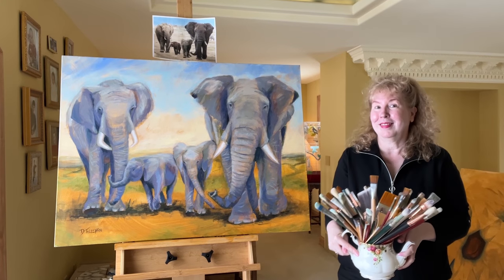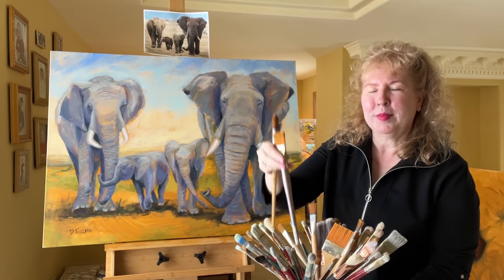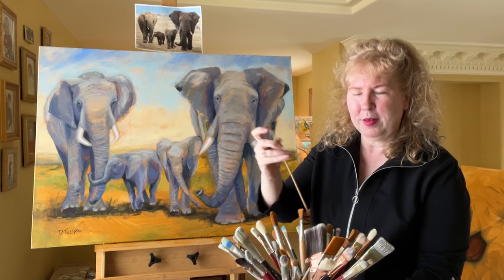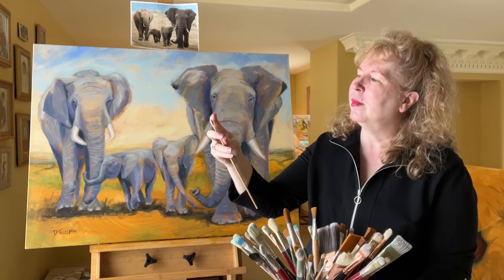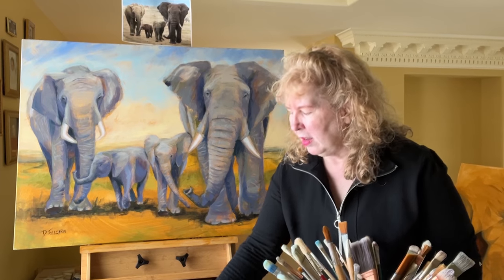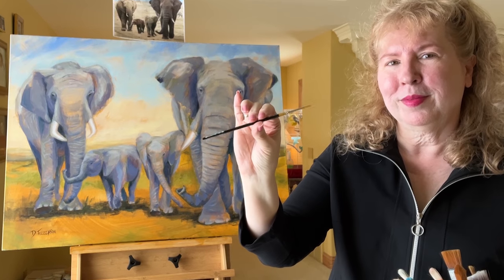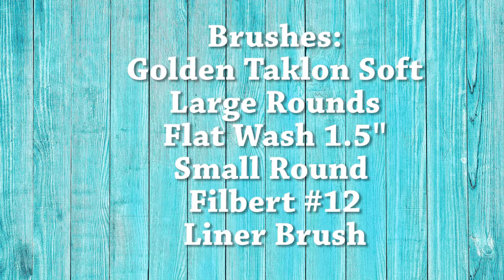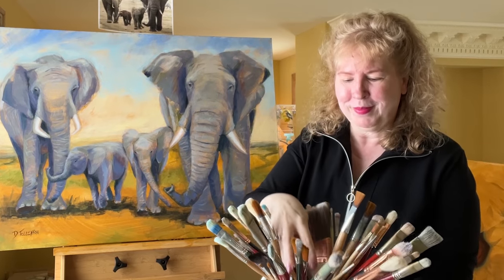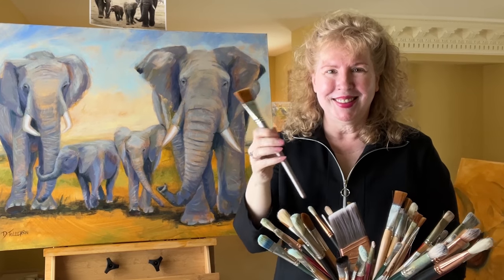The next thing you're going to need are brushes. Pick a variety of sizes — I've got some large rounds, some large flat brushes. You want to start with your largest brushes and then slowly work down to smaller brushes. Some soft rounds — all the brushes I'm using here are synthetics. What you're going to finish with is a little liner brush, and that's what you can use for your signature and any tiny details. Try to pick a variety of brushes in different sizes; that'll help add some life.